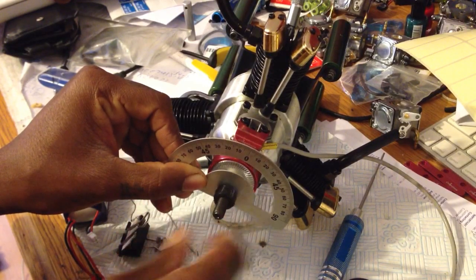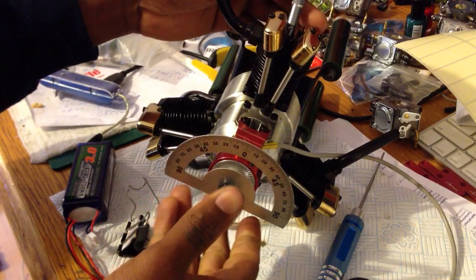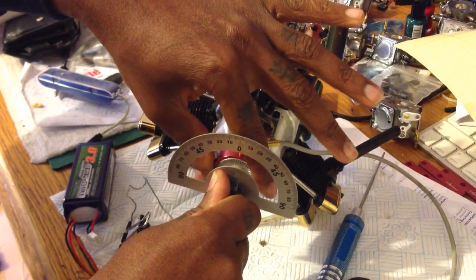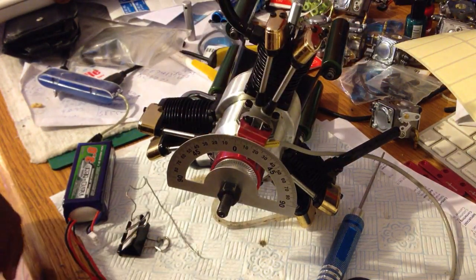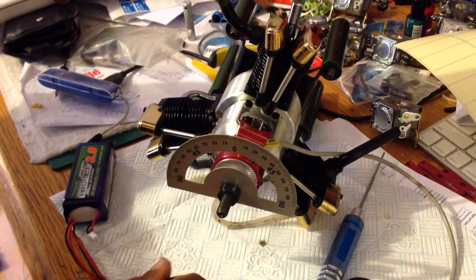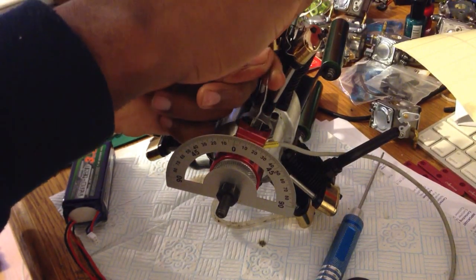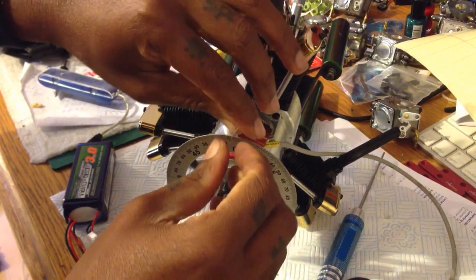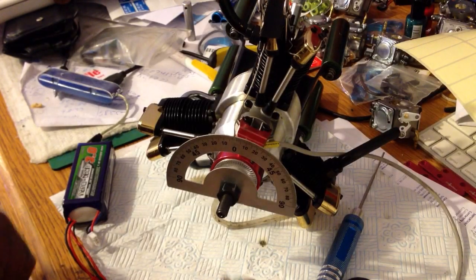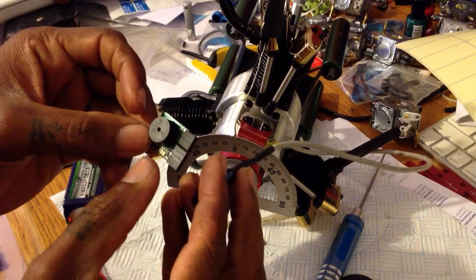Then I'm going to put my projector wheel on so I can work out my angle and set the timing. Put a bolt on just to hold it in place — not too tight, not too loose. I'm going to double-check to see if my top dead center is still set, and I'm happy with that. Now I'm going to put the locator pin on so it can help me identify my angle. I'll bring that down to zero, just like that.